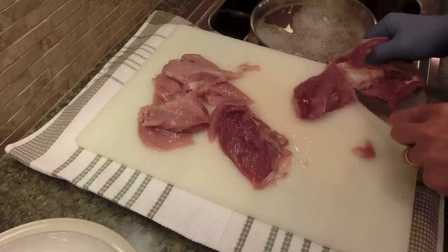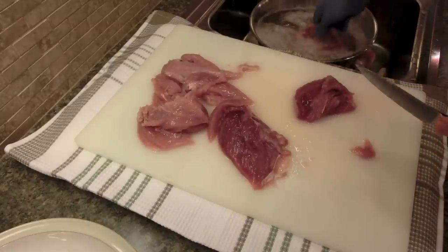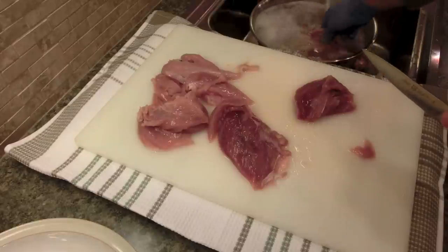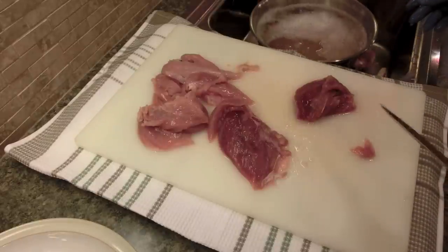A lot of my viewers are from Britain. I'm just going to put this in here. I did soak these in some salt water — my dad taught me that so I went with it.